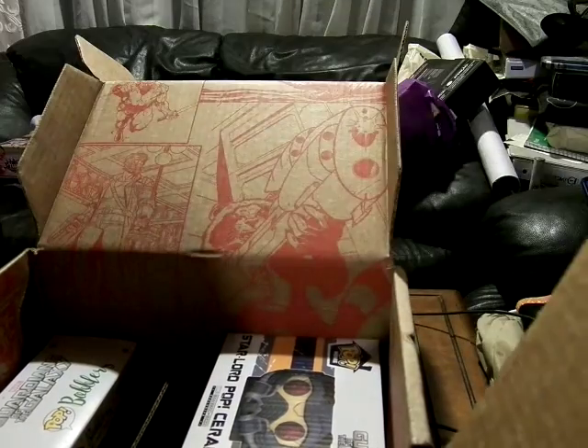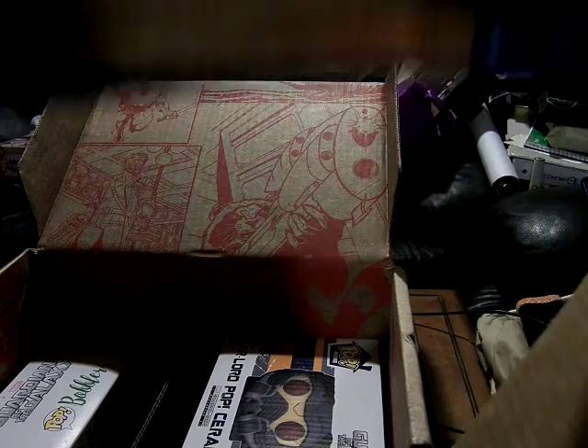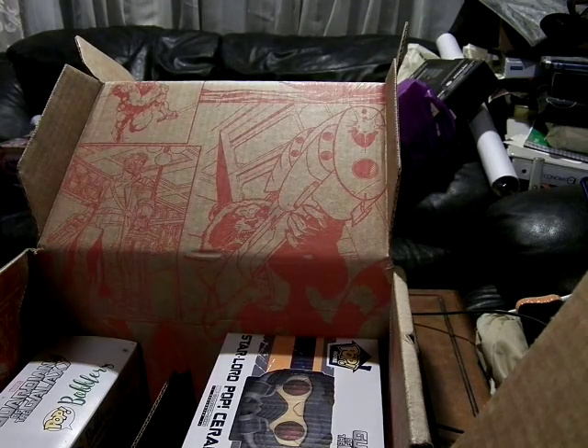Another Marvel detail. On the back though, it's Groot in all his glory. It's a very long Groot, like a couple feet tall, which is very nice.